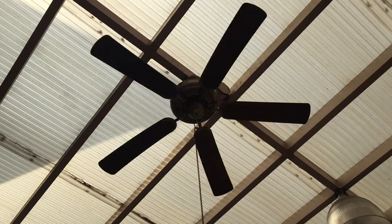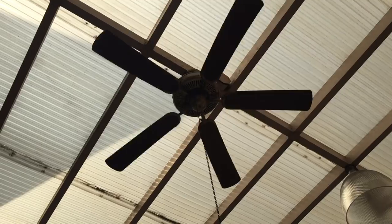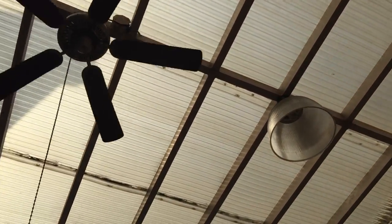Hey guys, this is a side video of a new use I found for the can arm ceiling fan in my porch or veranda.